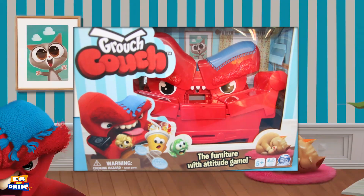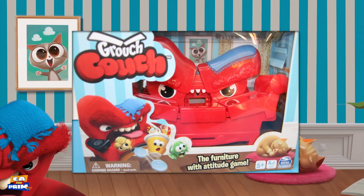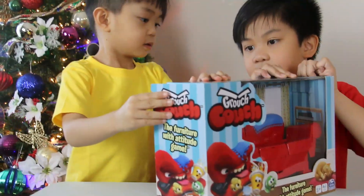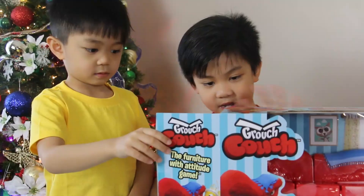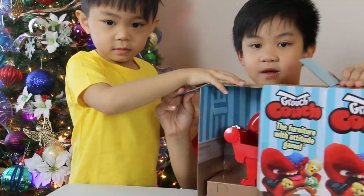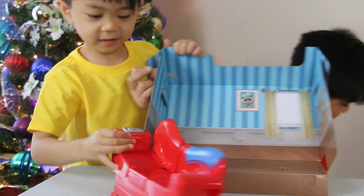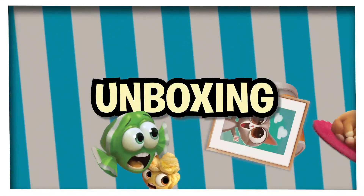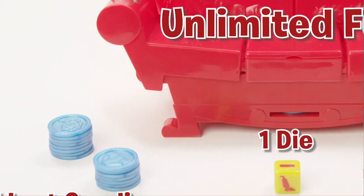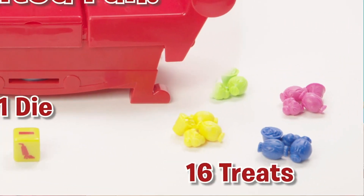Grouchy Couch unboxing! Now let's open it! Wow, look at that! Take a look inside the box and you'll find everything you've lost! In this box you get one Grouch Couch, 15 lost goodies, one die, and 16 treats!